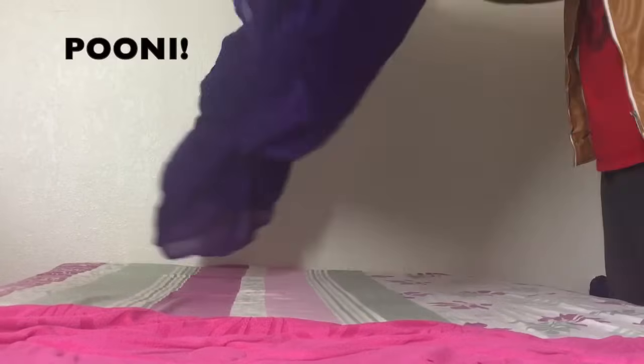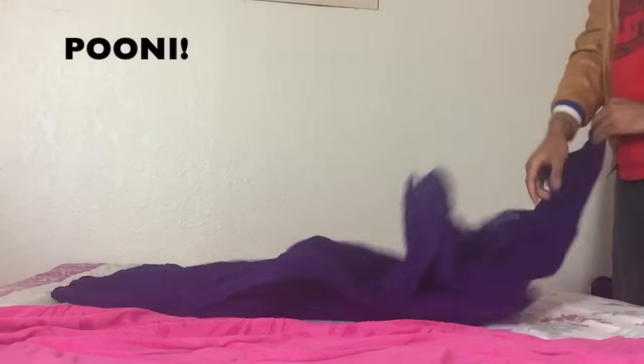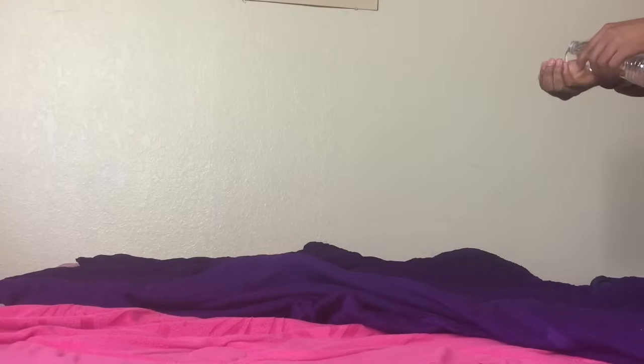Hello folks, welcome to Sardar Tube. Today we are going to learn how to tie a turban, or how I tie a turban. First, you need to do a puni — that is, you spread your cloth flat on a surface.